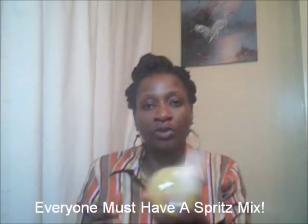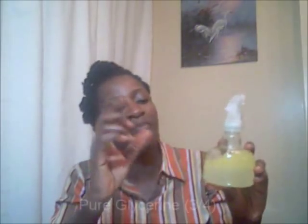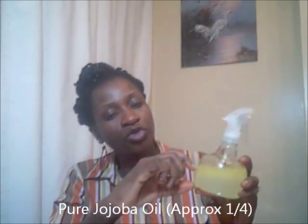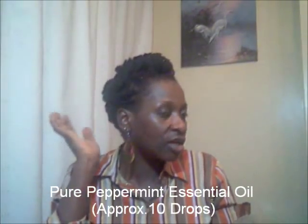I'm going to be talking about spritz mix a lot in subsequent postings, but I just wanted you to know what I have in this spritz mix today. It is basically rose water, glycerine, jojoba, and peppermint. It allows my scalp to stay moisturised, the locks to be conditioned, and the peppermint gives a soothing feeling. I just spritz — I'm intending to keep this style in for four or five days.